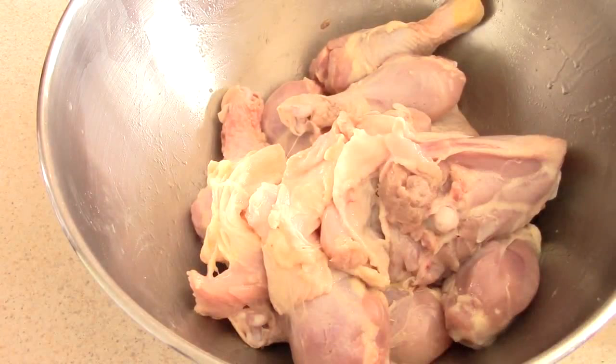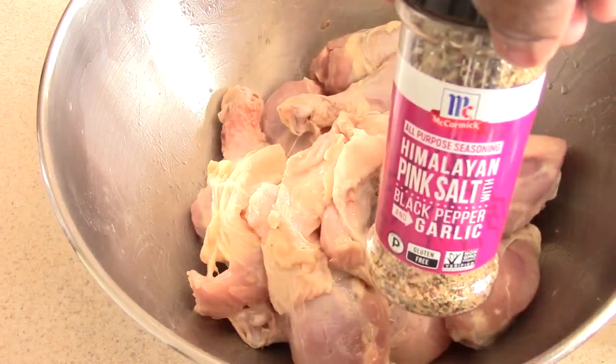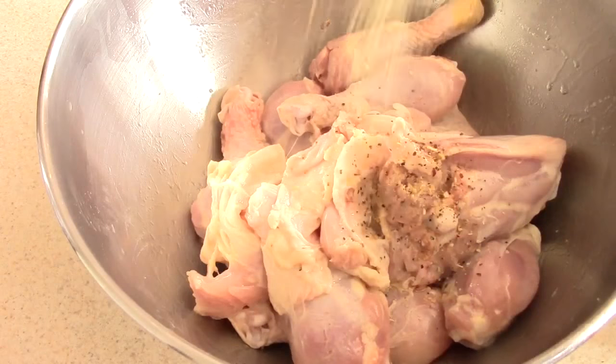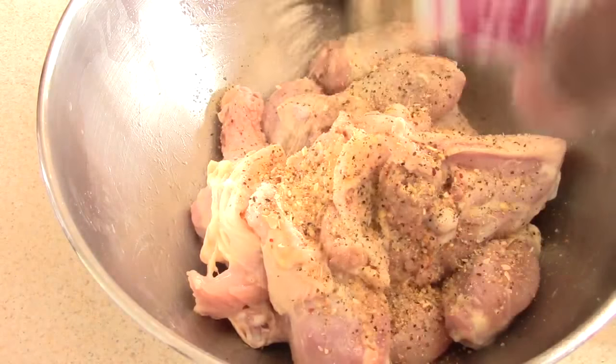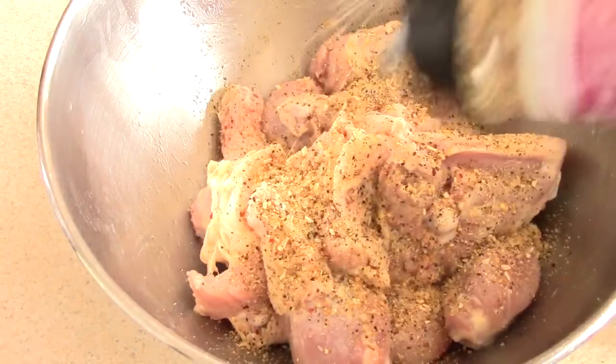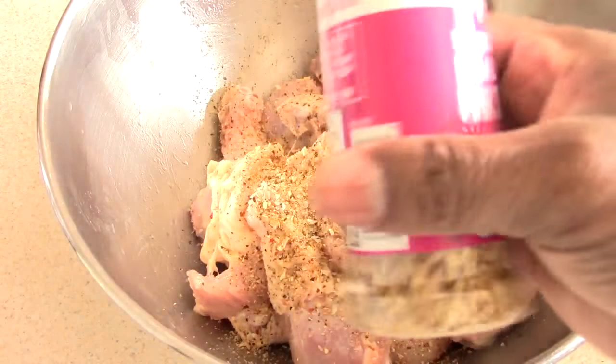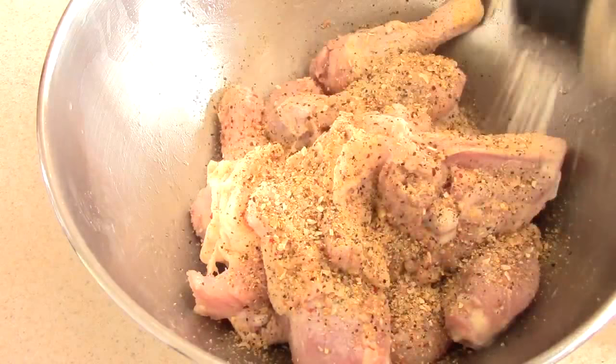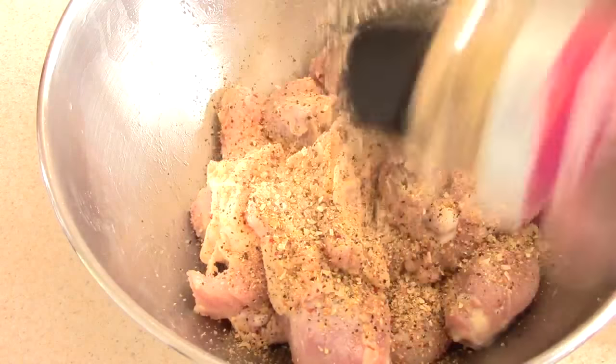Shake this up — this is a new bottle. My go-to is pink salt, black pepper, and garlic seasoning. If you don't have this, you can just do them separately, but a link will be in the description because if you have not tried this, it's the bomb.